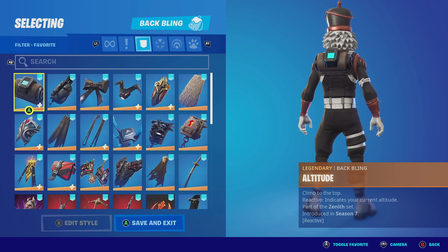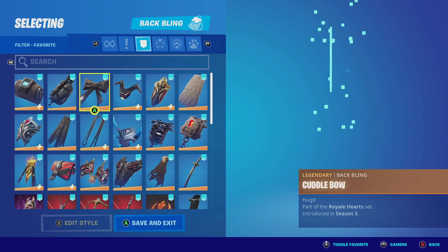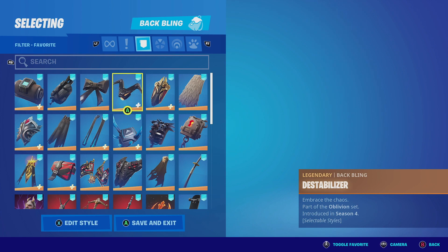Now for the honorable mentions with Crackshot with the Skull Shot edit style, you could pair it up with anything that has brown, black, and even copper — those colors look really good with this outfit.